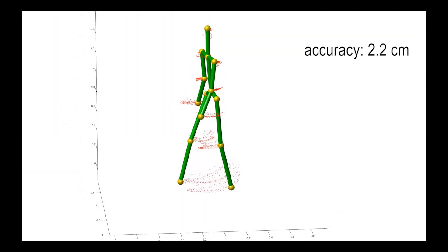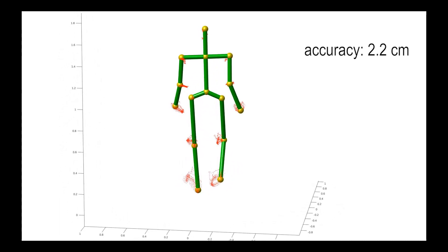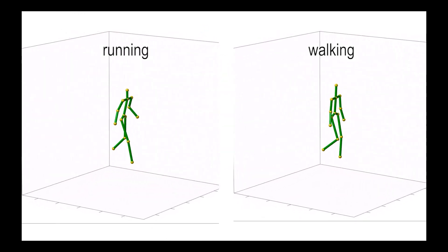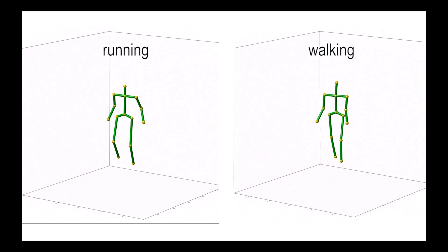One compelling potential application scenario is that of unconstrained gait analysis. Here, we show how our system consistently estimates cyclic motion. A further application could be the analysis of walking styles, and detection of anomalies such as a limp. Here, we compare a running and walking difference.